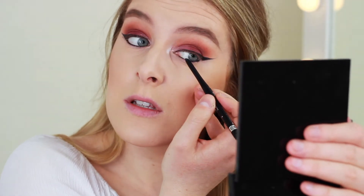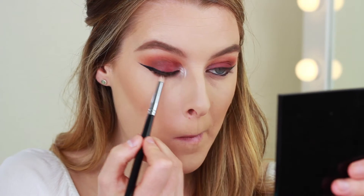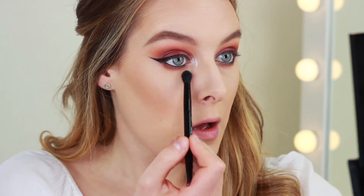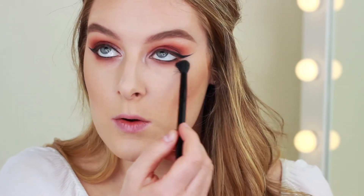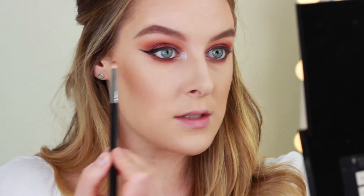I think this makes a massive difference, but it does take a lot of practice to do on yourself. I'm going to start smudging that out with Rialva on a little pencil brush, and then take a little fluffy blender and start buffing it out. I like to blend my lower lash line down quite far because it gets really creasy under my eyes and this helps hide it. I'm taking a bit of Love Letter and popping it to the center.